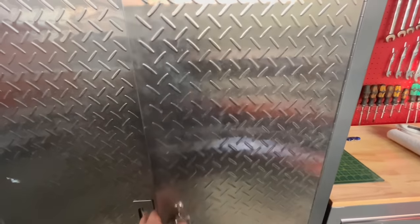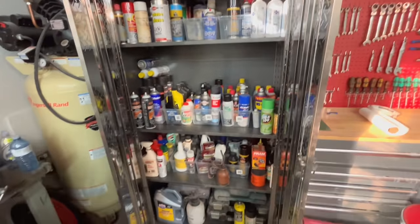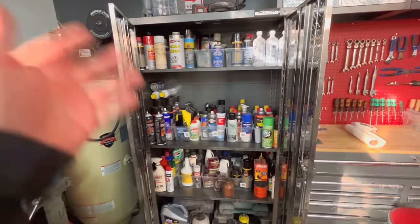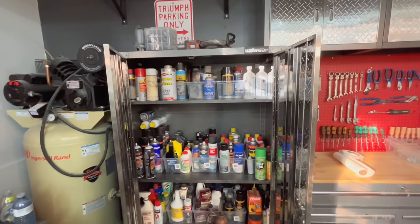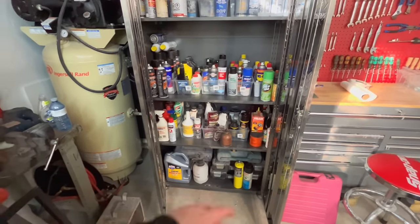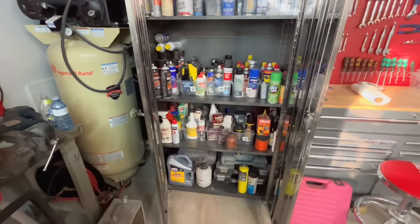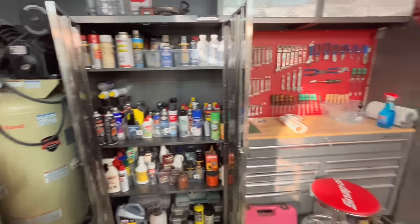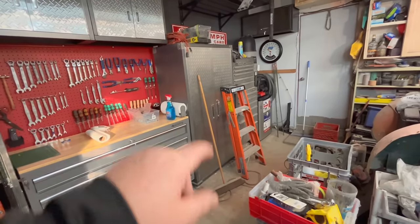We started moving some stuff into cabinets. This cabinet is pretty much ready to go for working on the car — chemicals: brake cleaners, brake fluid, throttle body cleaners, Fluid Film, WD-40, etc. This will be kept for fluids and chemicals. We've got a few fastener boxes that will probably end up moving over to the other cabinet. Things are looking better — going to start working on this side of the garage more.